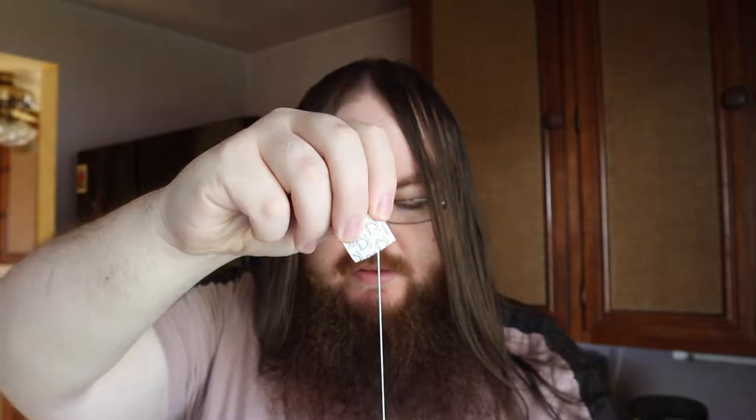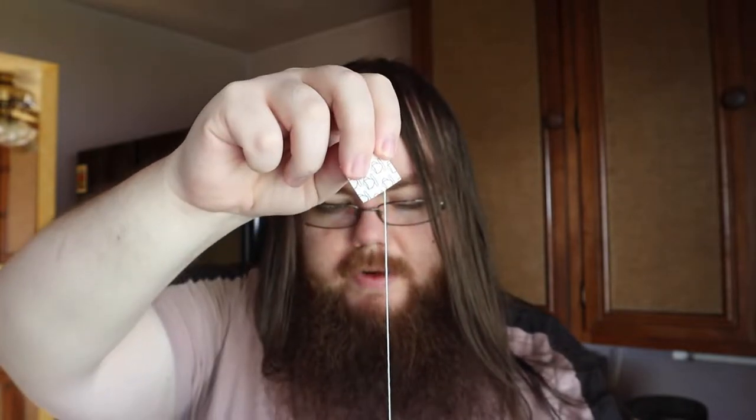Three to five minutes later. Okay, so it's actually been more like eight minutes since I put the bag in. It did turn the liquid to a nice golden-brownish color. You can see it's still steaming. I'm going to try this without anything added to it — without any sugar or whatever.